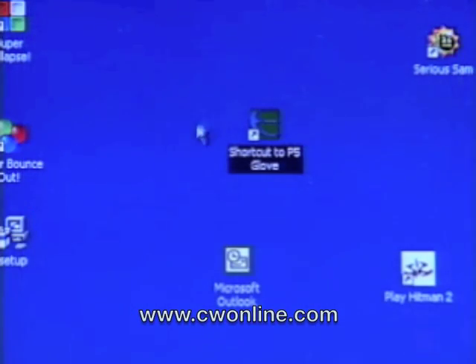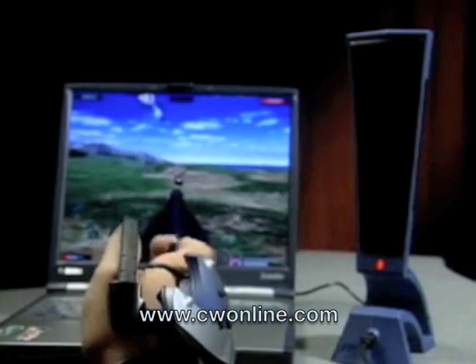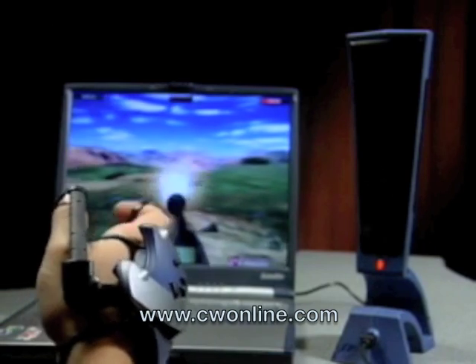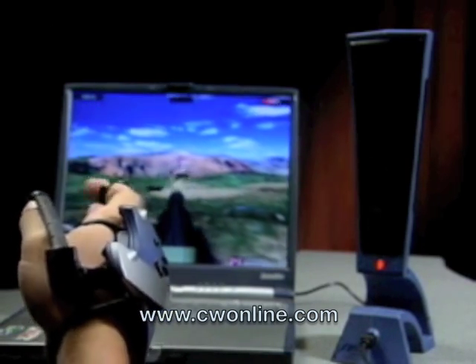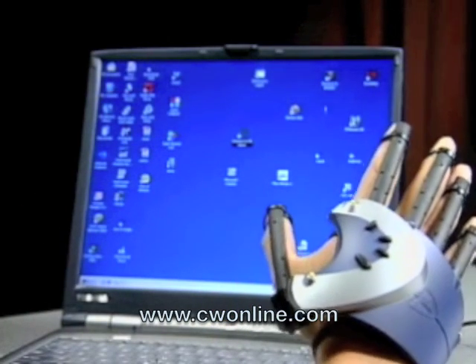Just move your hand around in the direction you want to go. The P5 allows you to go left, right, up, down, and Z, as well as yaw, pitch, and roll. Point and click, and you're good to go.